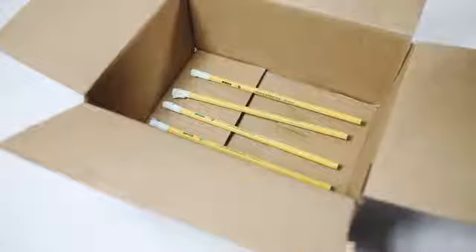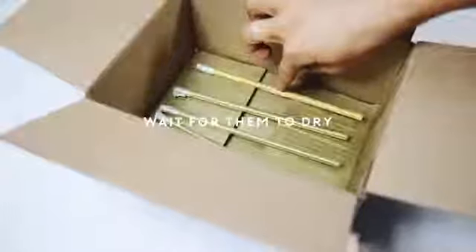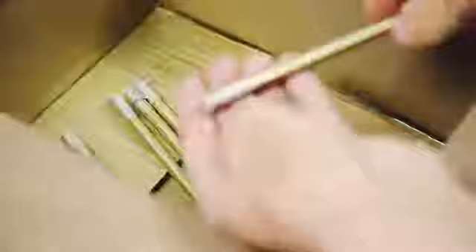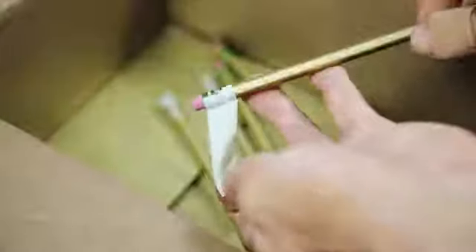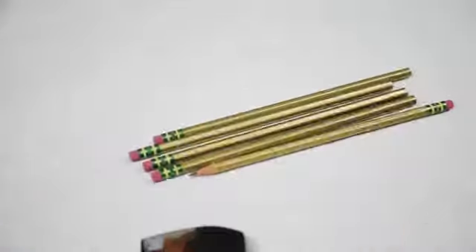I used a small box to back the project as I sprayed it, and did a nice coating of this 18 karat gold spray paint, which is my favorite. I waited for them to dry about 10 minutes, then flipped them and sprayed again, doing that a total of three times. Then I just removed the tape once it's completely dry to reveal the eraser — nice, clean, and fresh. That's your brass pencil and it sharpens just like a normal one.